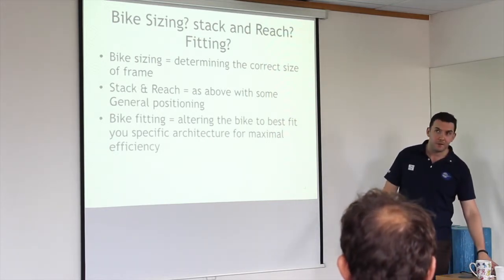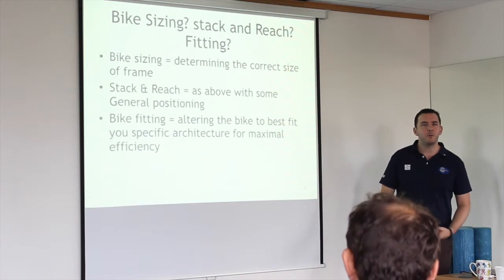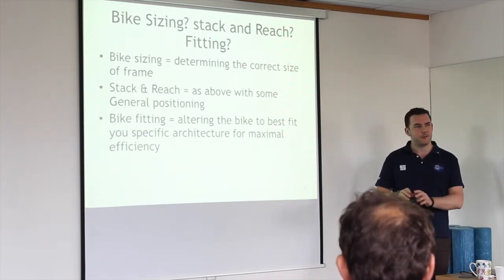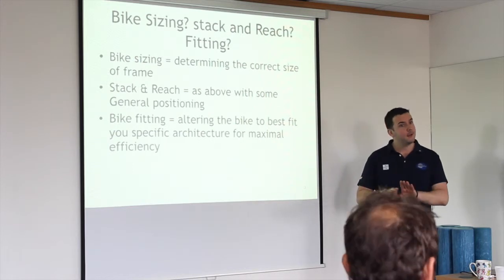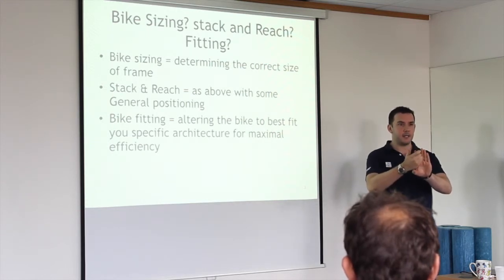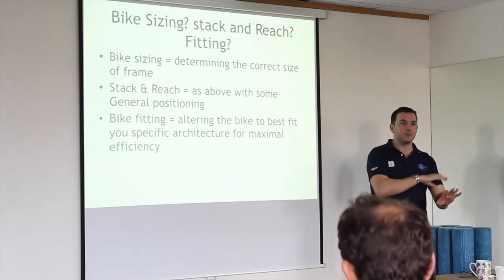You can get foot-based problems with cycling. Things like Morton's neuroma, and also hallux valgus — if anyone you know has had a bunion removed — what can happen is the toe goes out to the side, and after removal you get increased distance there. That can often be mistaken for Morton's neuroma, so a lot of people get treated for a totally different problem.